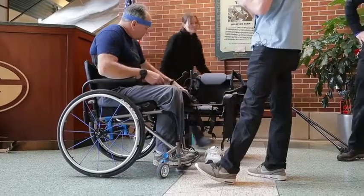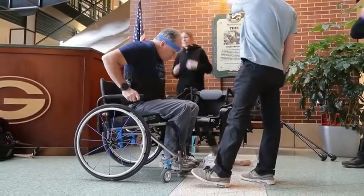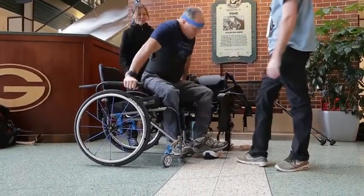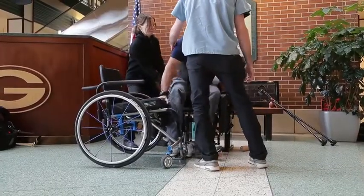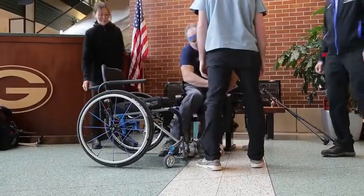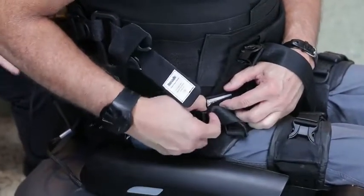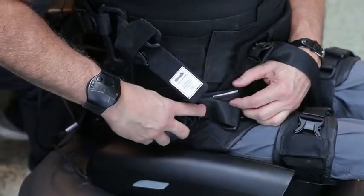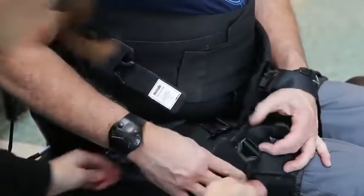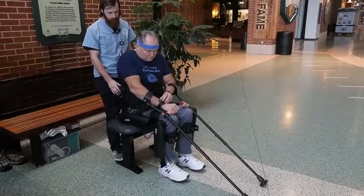With this study we basically want to see how useful these devices are in the community. We have a screening phase where they go through a lot of tests and measures, and then we do a training portion. Ideally, the participant takes the device home for four months and gets to use it in their community and home — because they're really nice and flashy, but we want to make sure that veterans are actually using them so we can get them what they need.